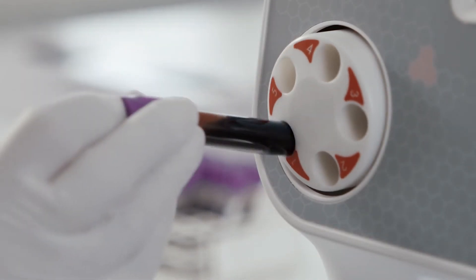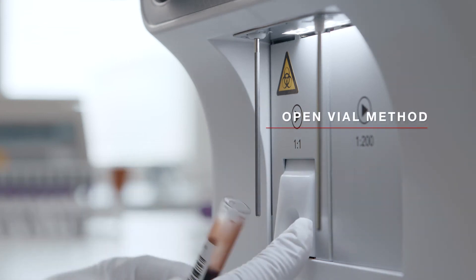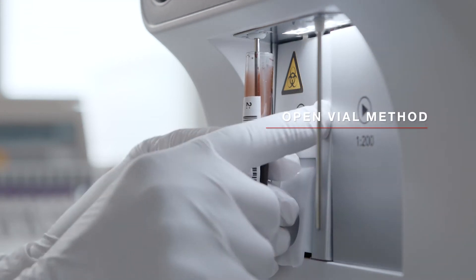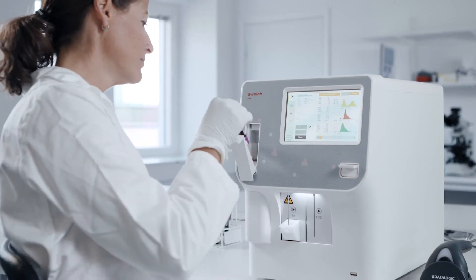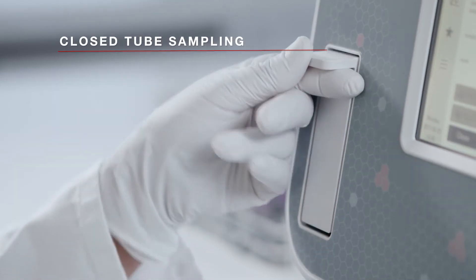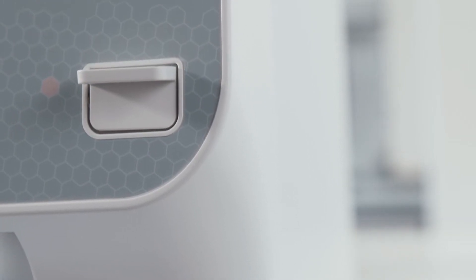SphereLab Alpha Plus gives you the market's widest choice of sampling options. Sample whole blood using the traditional open vial method, or choose the increased safety of closed tube sampling that cap piercing provides.